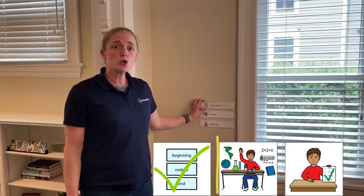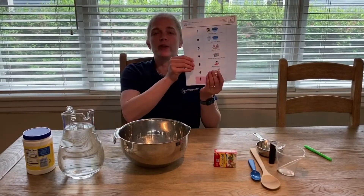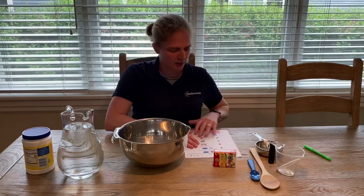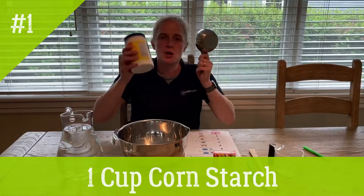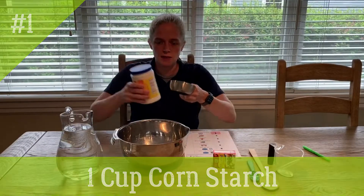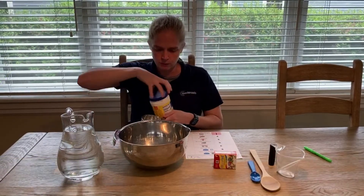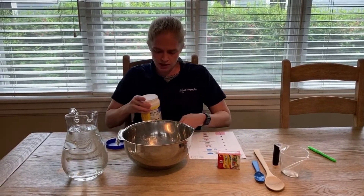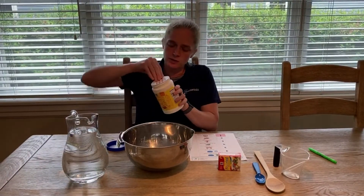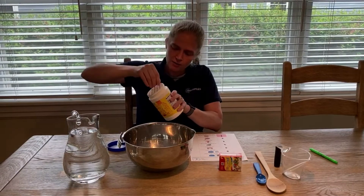Let's make some oobleck! If you printed out your directions you can follow along. Our first step is one cup of cornstarch in the bowl. I'm gonna open up my cornstarch — it sometimes comes in containers like this one, and it sometimes comes in boxes.